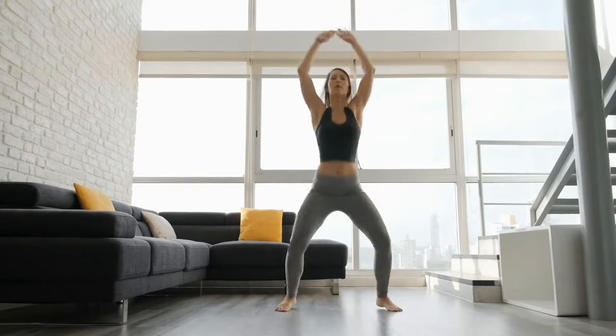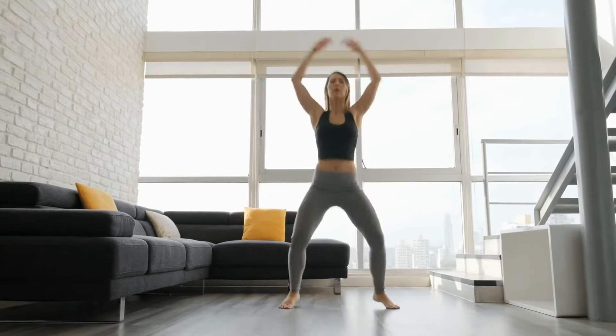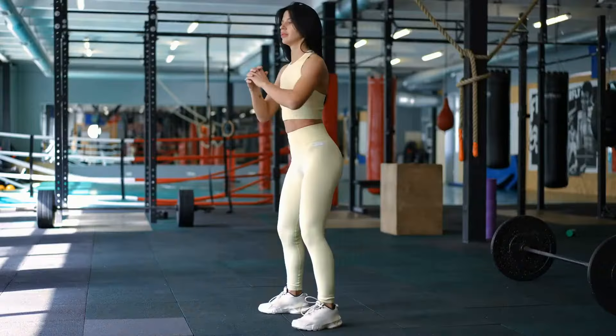Then once you're warmed up and ready to go, our routine today is going to cover compound movements, hitting multiple muscle groups for a full body burn. So let's dive in.